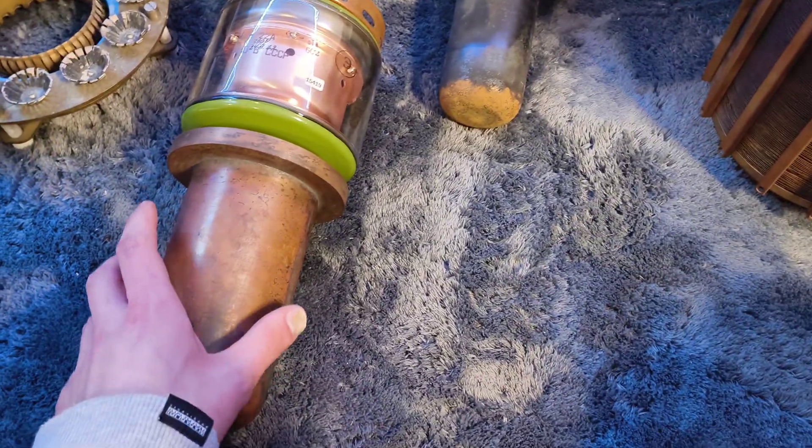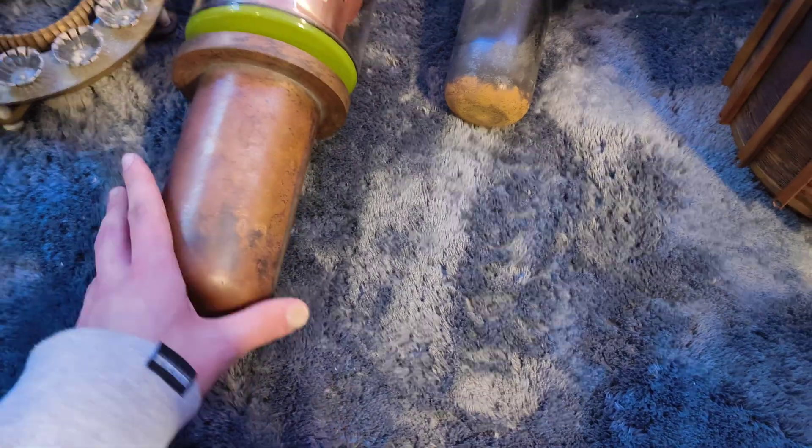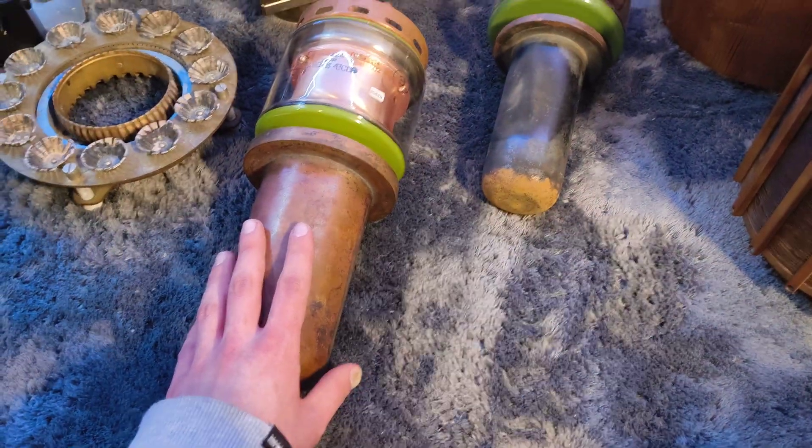It's cool that it's a triode — I was missing a high power triode. Now I have one, because I wouldn't consider the GU 5B as high power. So yeah, now I have a nice high power triode.